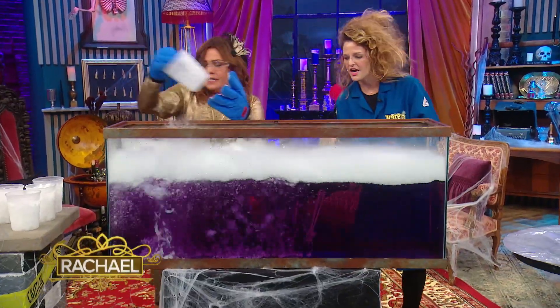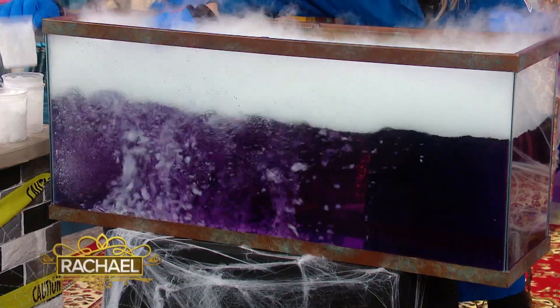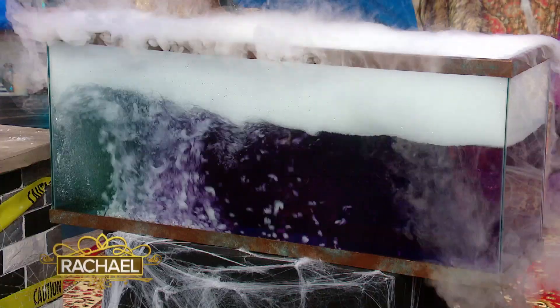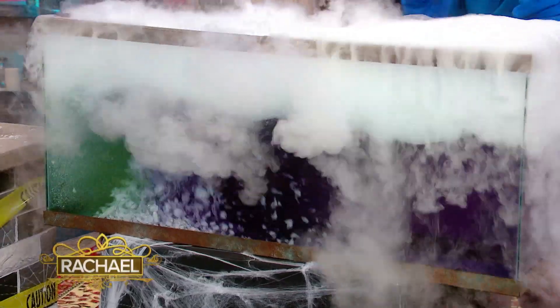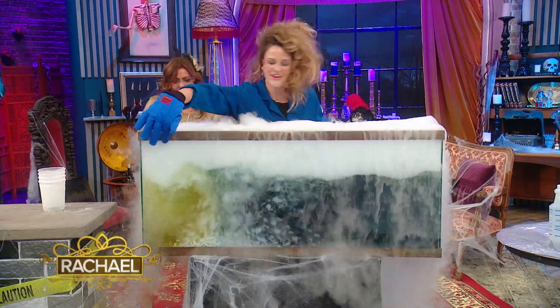We're trying to see the color change right here. We've got the blue color, it's a little purple, we're gonna keep stirring. Don't you wanna do this in your own living room? There it is — look at it up there, Rachel. It's gonna be on the side. Look at that over there, you got yellow. Can you see the yellow over here in the blue?